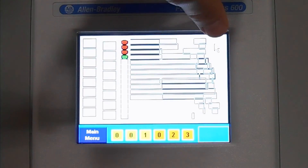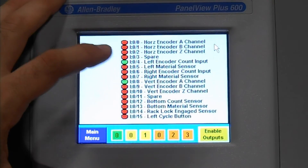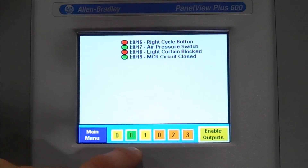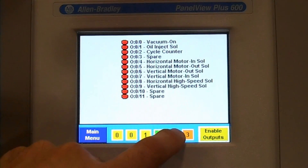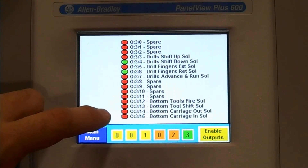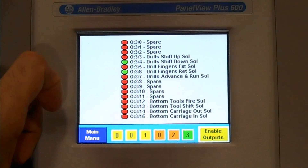We also have an I-O menu on the machine where you can monitor each of the inputs and each of the outputs on the machine itself. This is your first input card, the remainder of your first input card, your second input card, now your first output card, your second output card, and your third output card. The red buttons show which outputs are disabled and the green show which are enabled.